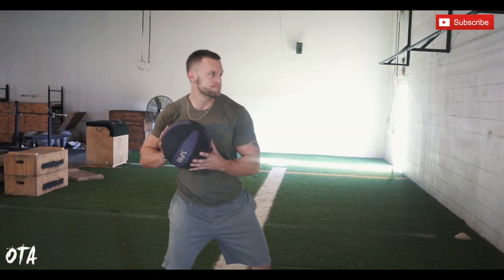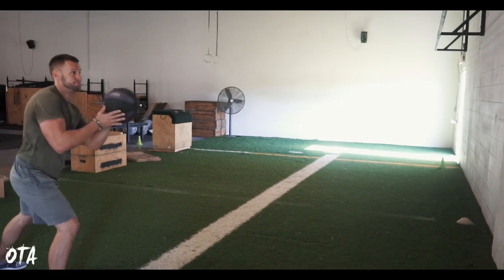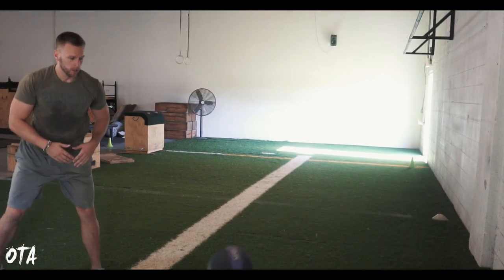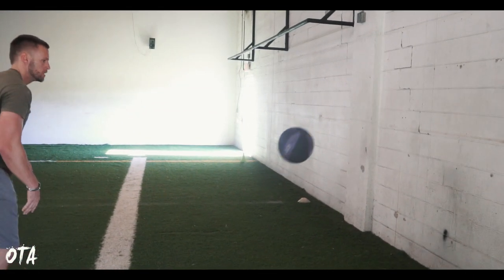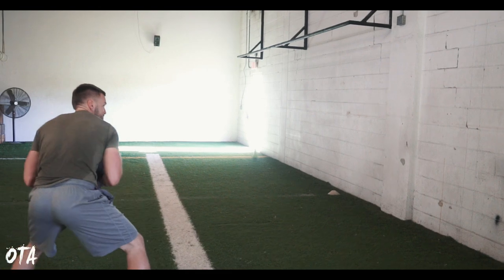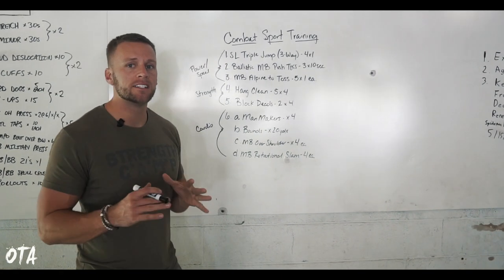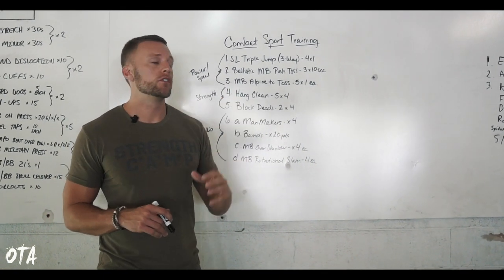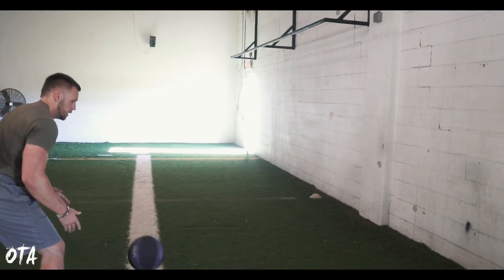Moving on, we have ballistic med ball push-toss. Ballistic just means we're releasing the ball as we go — I want this fast, to mimic the demands of what they'd be performing inside the ring or the octagon. We're going three sets of 10 seconds, going all-out power for those 10 seconds, alternating each arm.